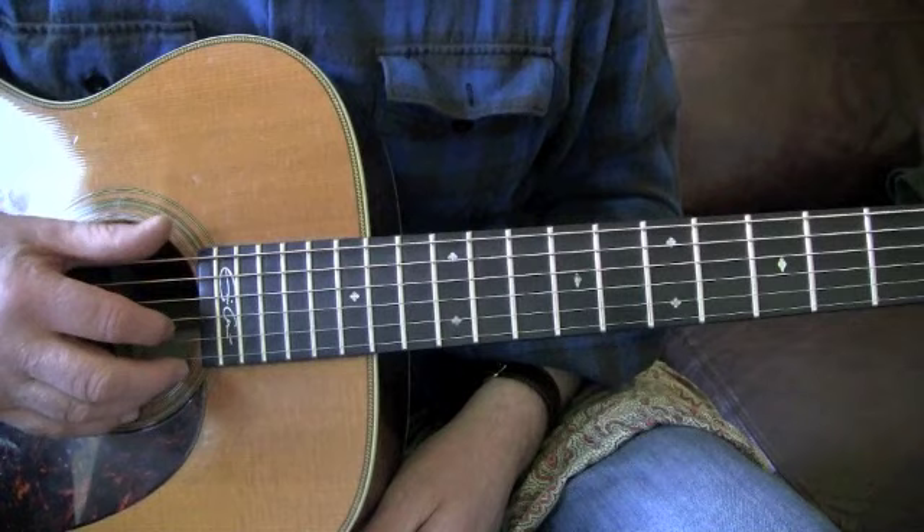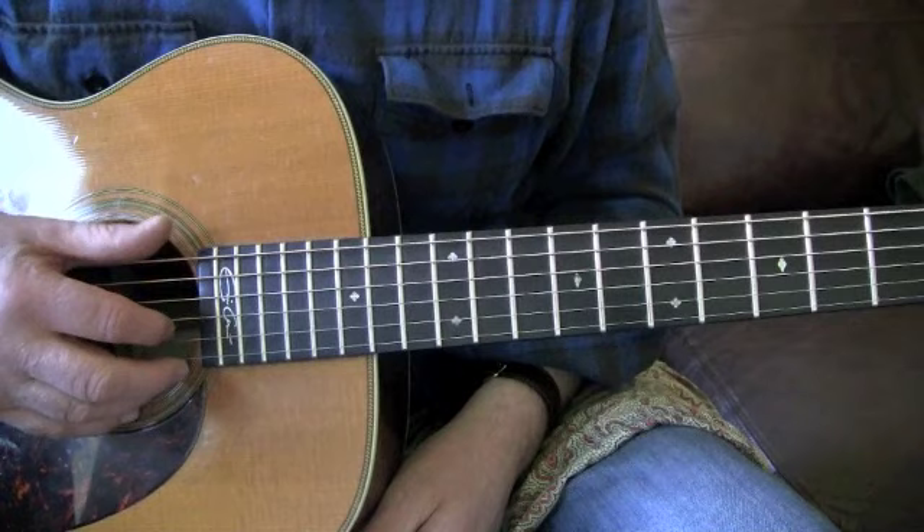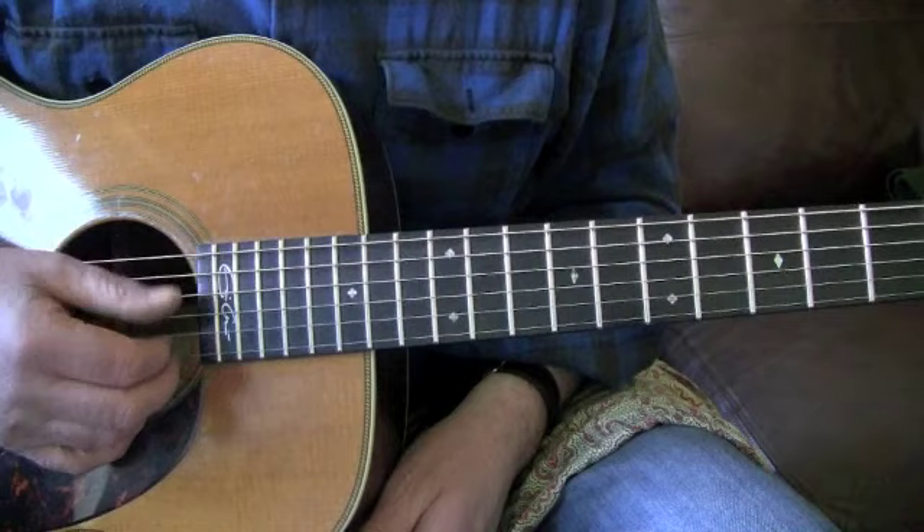I'm going to show you the technique for jumping from this string down to this one that I use. It's thought about by many other guitar players, not just me - it's just my way of doing it.